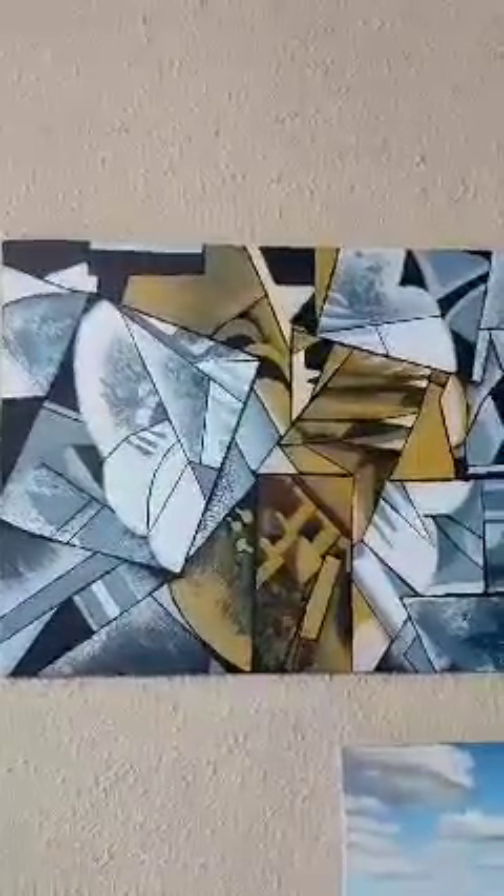And then I also did a cubist type painting. I took a picture of a flower, flattened the flower, and I took pictures from different angles and flattened all of them, and then painted what I saw.